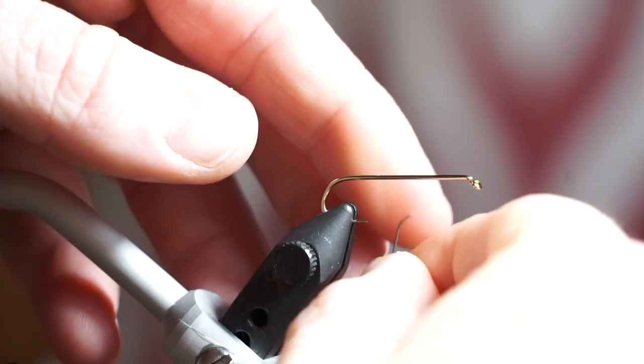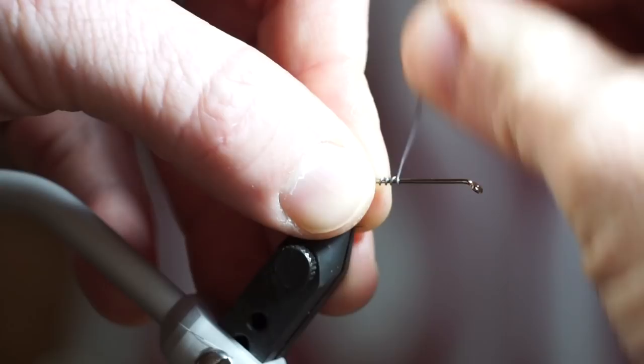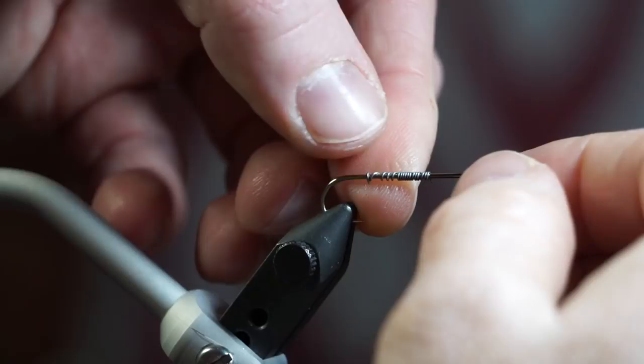The hook I am using is a Dairiki 700 in size 8. For weight, twist on about 10-20 wraps of .015 sized lead wire. Push the wraps together and put them towards the back of the hook shank.